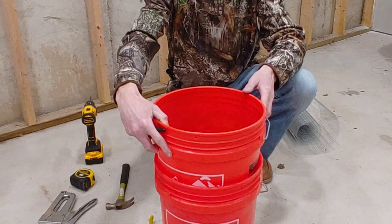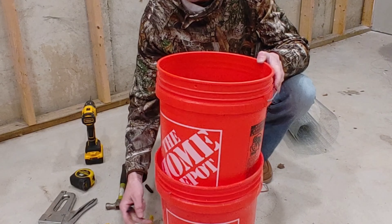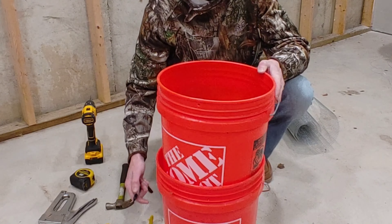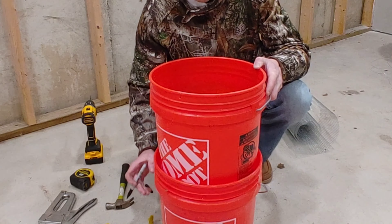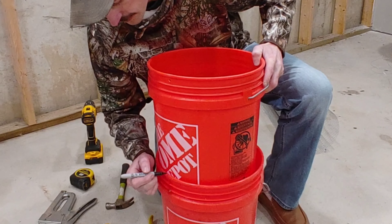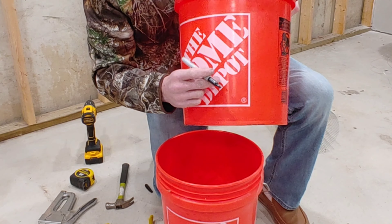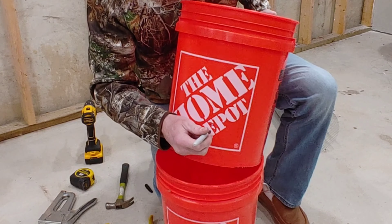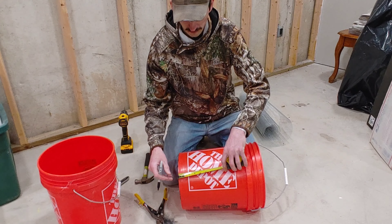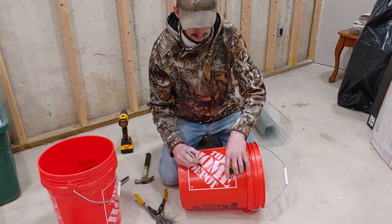Now bring back the bottom bucket. If you're like me, you hate it when two five-gallon buckets stick together and you can't pry them apart. What we want is to leave enough room in the bottom so we can collect a decent amount of sifted compost before dumping. I like a little more than halfway — that keeps it stable. I'll put a mark there, and that's where I'll drill holes for the studs.